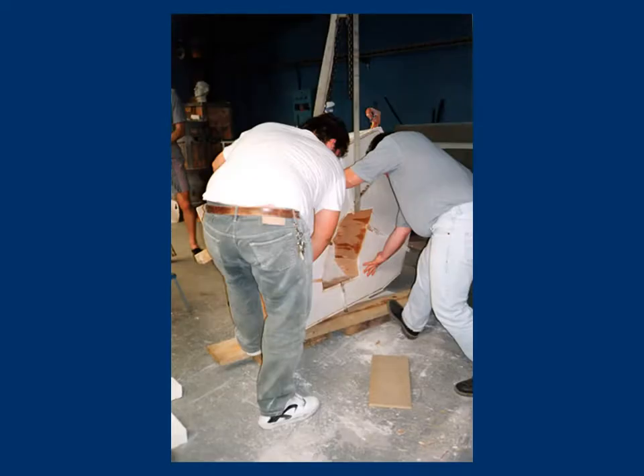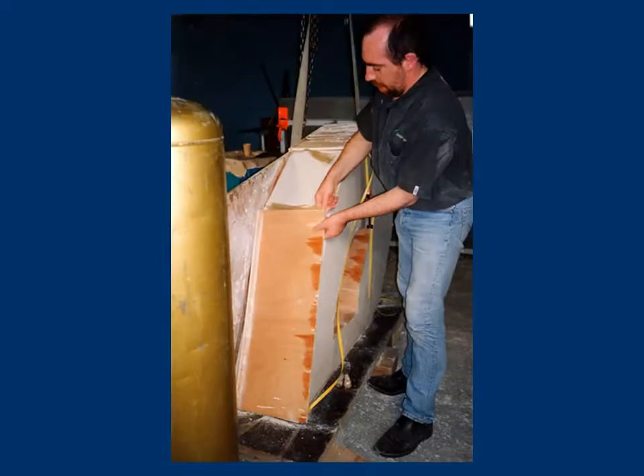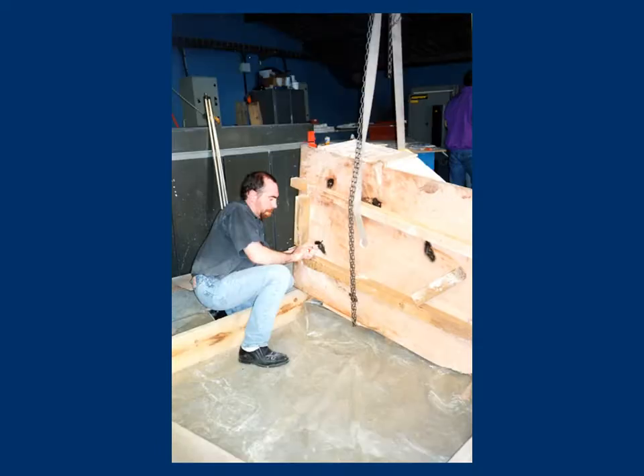The sides of the formwork are removed. The bottom is unbolted from the buttons fixed in the wax. It is now possible to start un-waxing with a gas torch. The wax drips into a recipient. The presence of ballasting rocks now becomes evident.